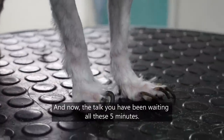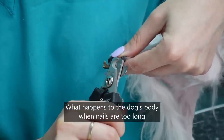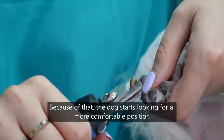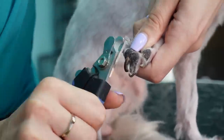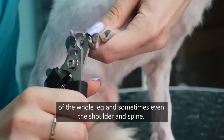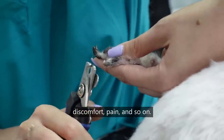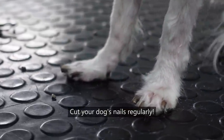And now, the talk you've been waiting for. What happens to the dog's body when nails are too long and stay curved on the floor? When nails are too long, the dog starts feeling pain. Because of that, the dog starts looking for a more comfortable position with less pain. That causes improper paw position, and the next consequence is improper position of the whole leg, and sometimes even the shoulder and spine. Do you see where we're going? Exactly — improper bone position of the whole body, discomfort, pain, and so on. You wanted that for your pup? I don't think so. Cut your dog's nails regularly.